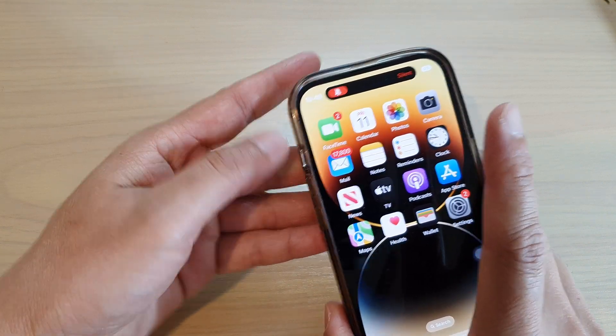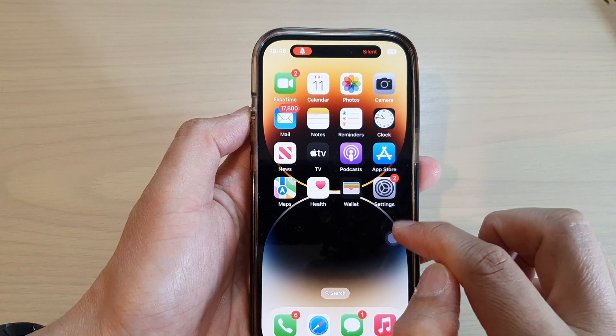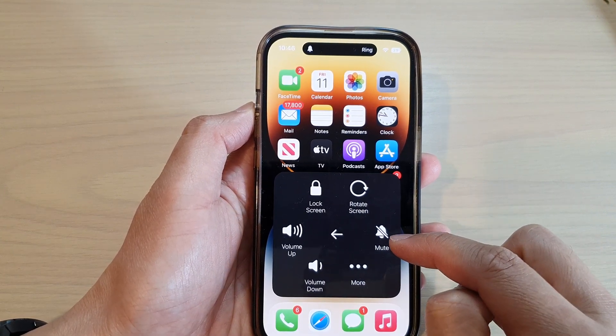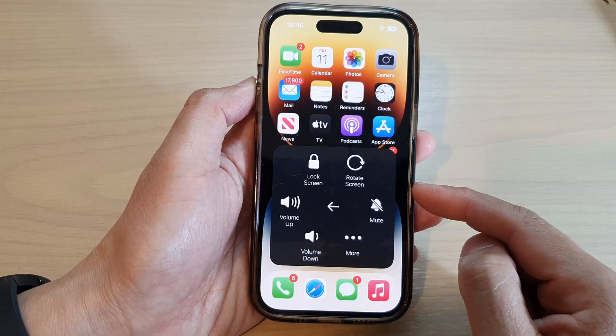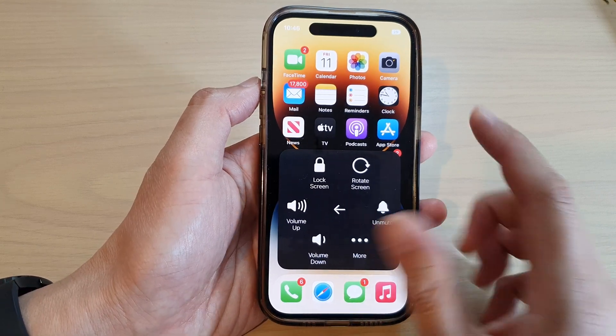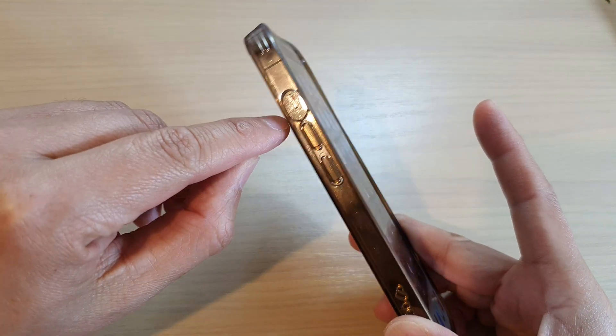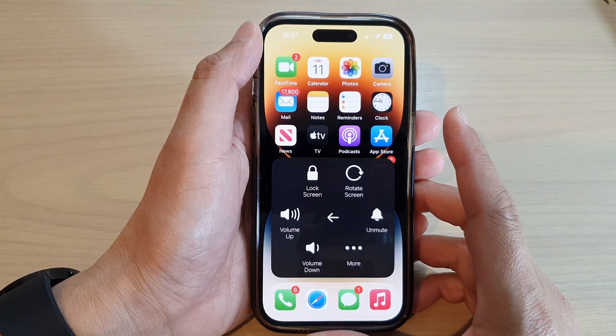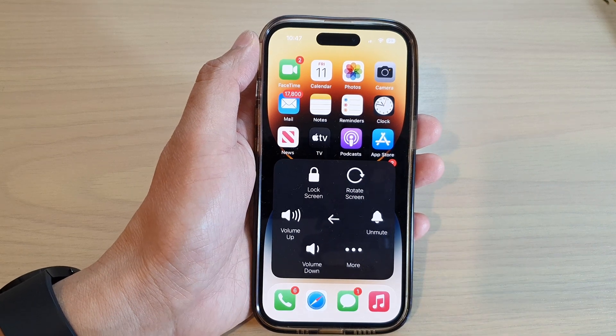Or you can simply use this AssistiveTouch button to unmute it. And that's it — that is how you can mute or unmute without using the silence key on the iPhone 14 series. Thank you for watching this video, please subscribe to my channel for more videos.